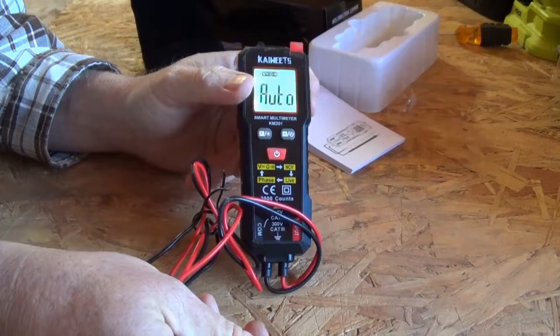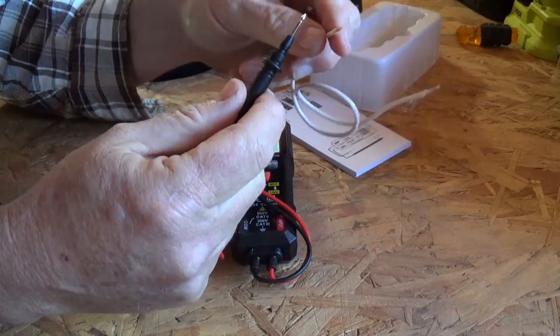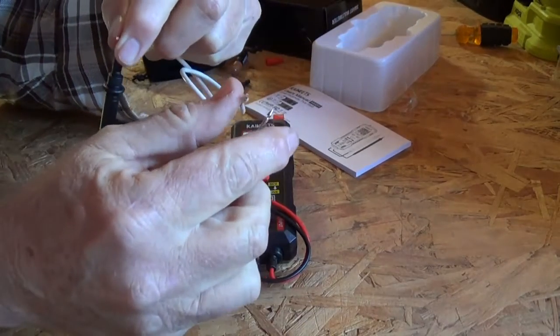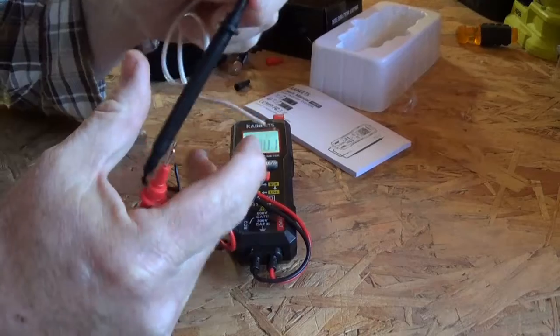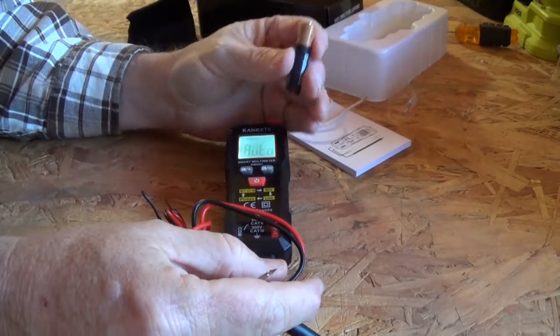We're still on auto, so we're going to first just check continuity. All continuity does is basically make sure that there is a beginning and an end. And all it does is make that sound and it turns it green, which is cool.